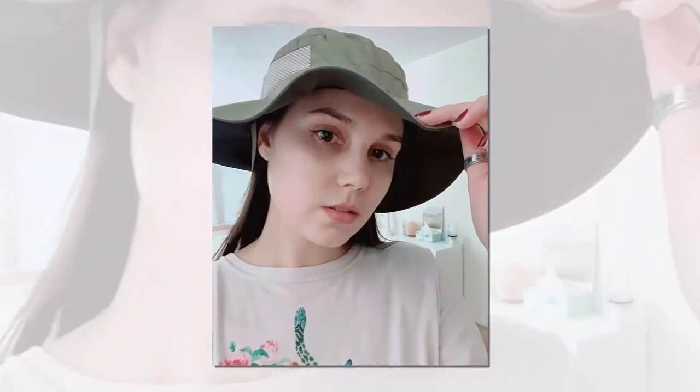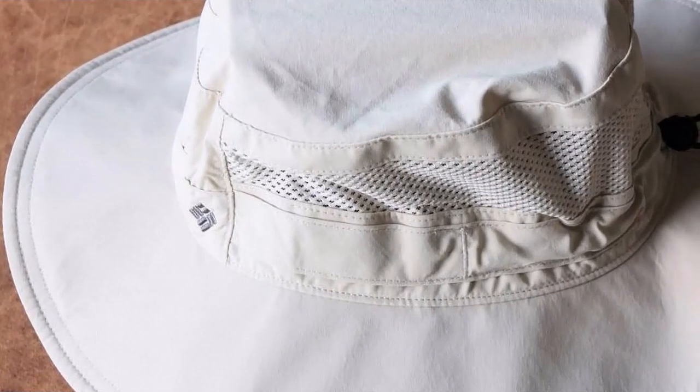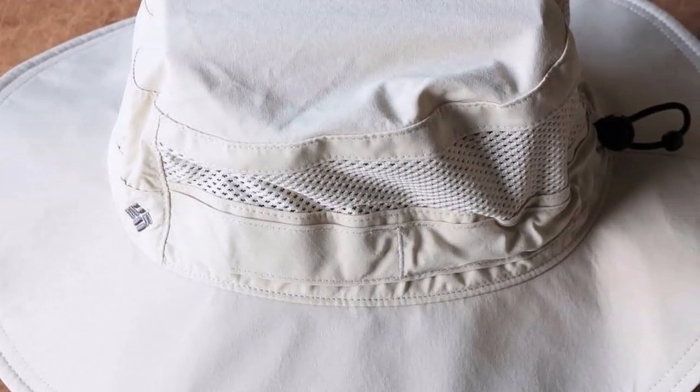Now we've covered all the pros — let's discuss the cons. Some users may not like the curved brim. The ear flaps can get in the way of eyeglasses, and the stitching for the logo design can look cheaply made.